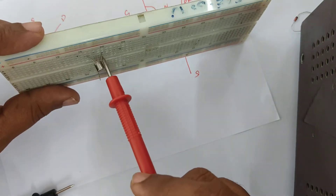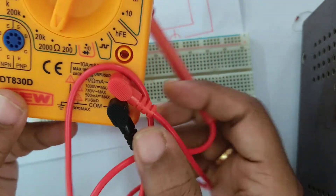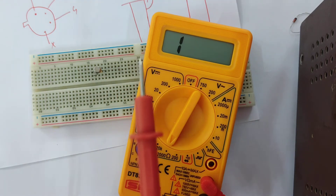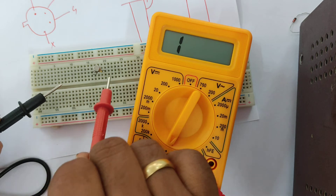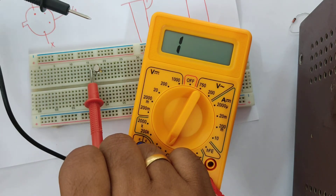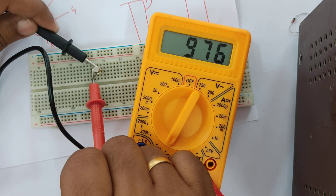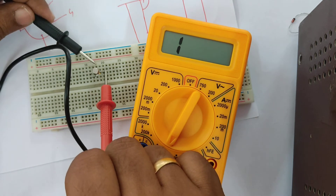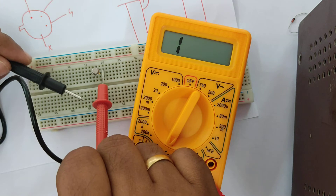I have connected the components in the breadboard. This is source, drain, and gate. Now let us check whether we have resistance or not. I have put the multimeter in ohms and connected the leads. I'm connecting the red lead to the gate terminal. If I connect the black probe to any one of the other terminals, I get a resistance reading. If I reverse the polarity, there is no resistance — high resistance is observed. The gate connected to the source with positive polarity shows this behavior.